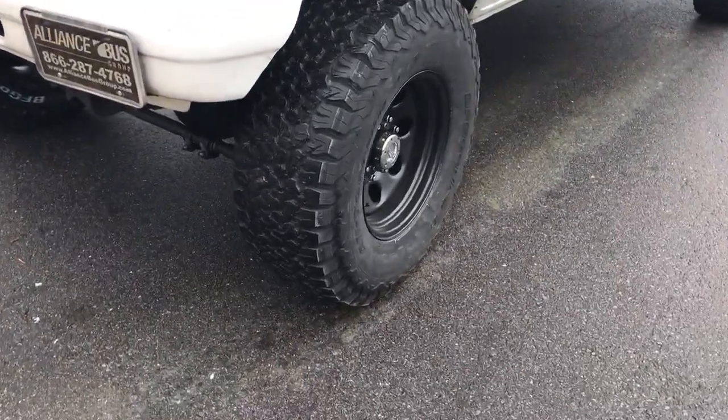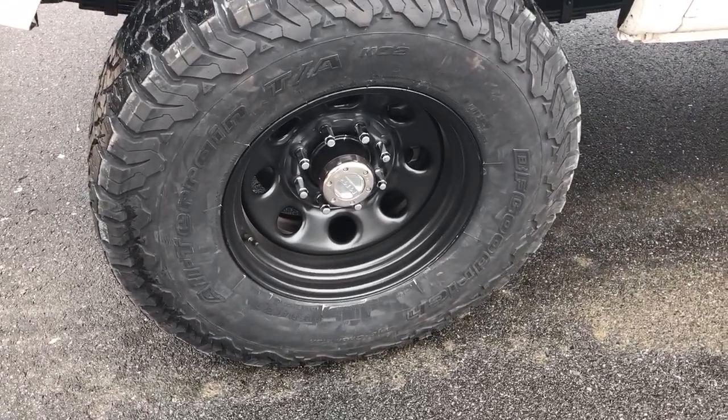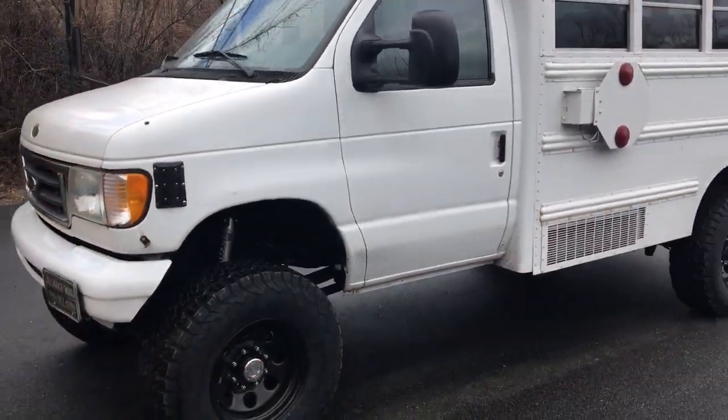Tires are a 35-inch BFG All-Terrain. Blackrock steel wheels. Turned out really nice.